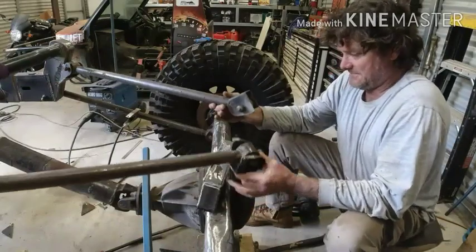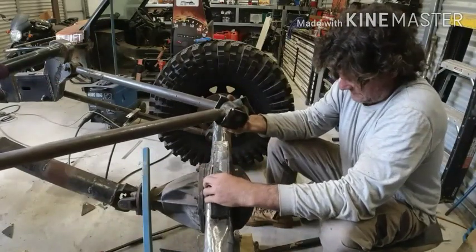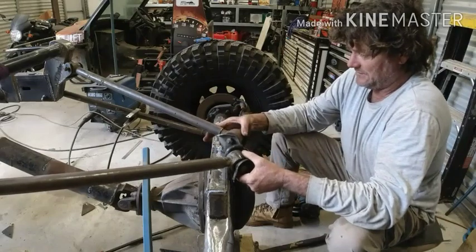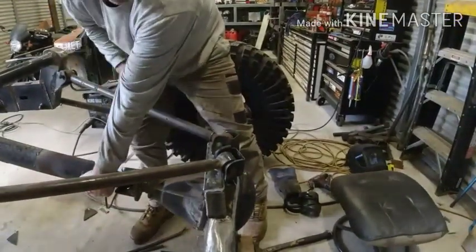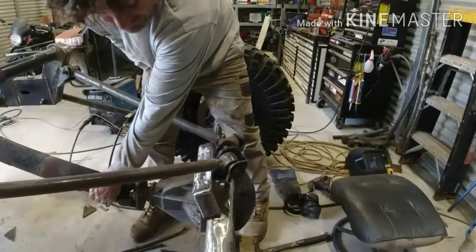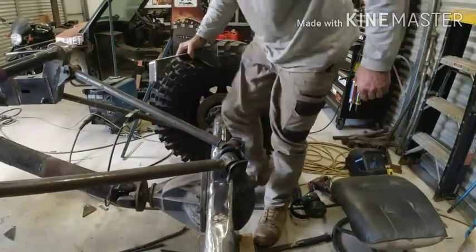Shit everywhere at the moment, but basically this sucker's going to sit back where he was. He just skims around, and then we need to pick the pinion gear back up. Get all our arms back into action, so I'm going to continue on with that. Probably go to the establishment and have a beer soon — again, it's getting to that time.